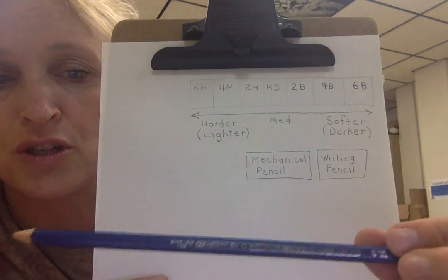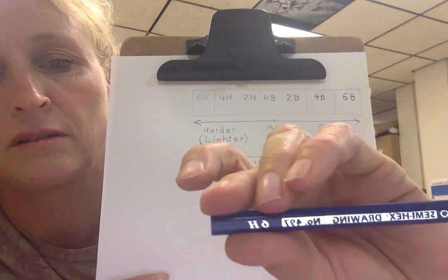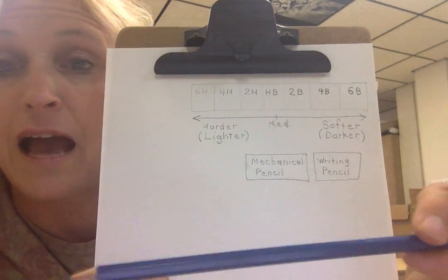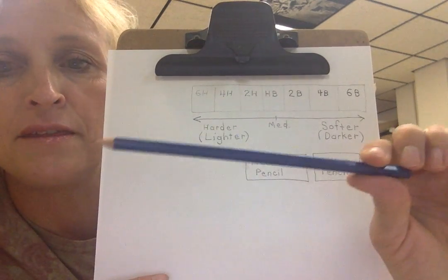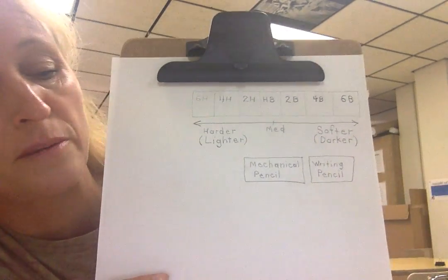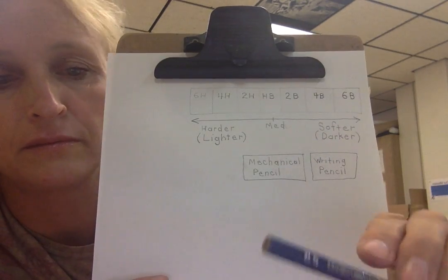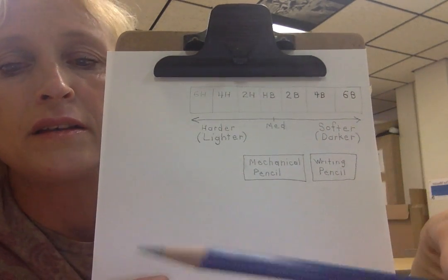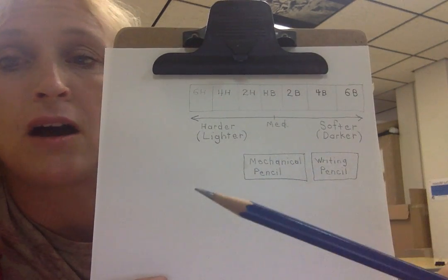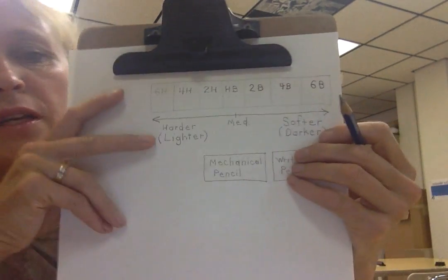These 6H pencils will last you for years and years because they are very hard and don't take much to use, whereas 6B pencils are very soft, so you go through them pretty quickly if you're doing high-contrast areas with lots of darks.